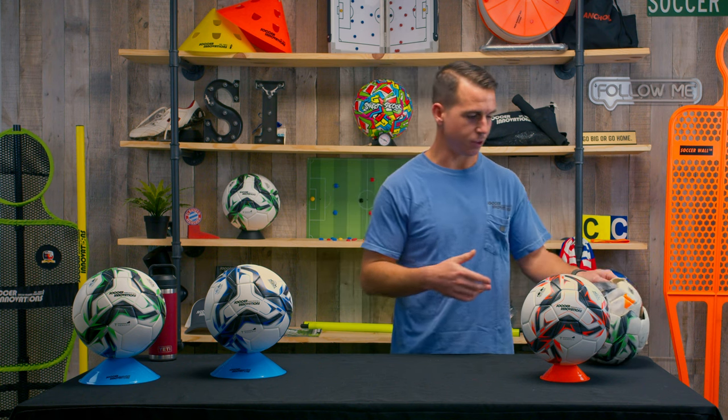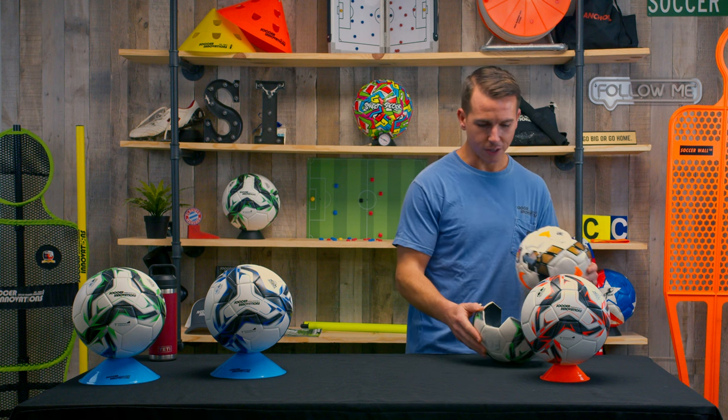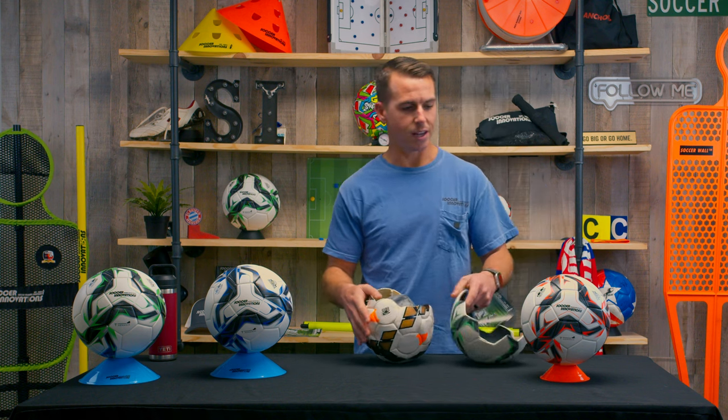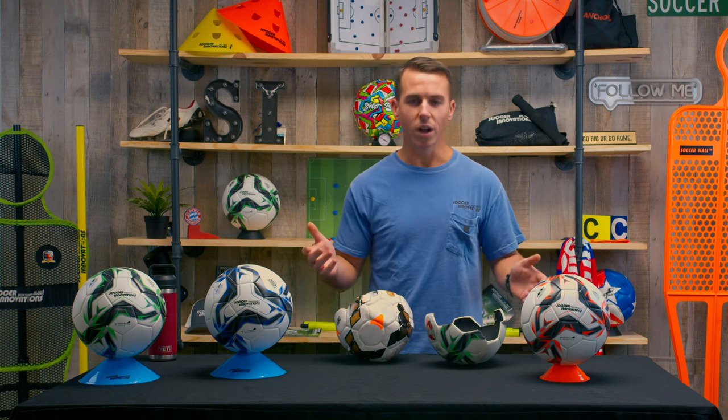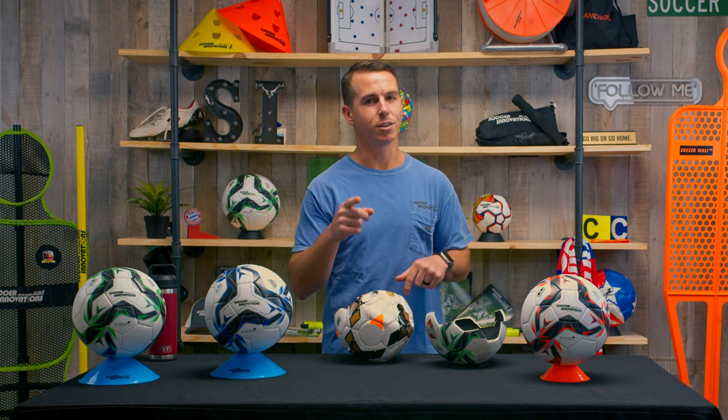What stands out in these balls? It's waterproof, it's got an excellent response, it's 100% round, and it has a 32-panel outer casing made of synthetic leather — that is your highest-end outer casing you can buy. What is thermo molded? That's a good question, and I've got some cutouts here to show you.